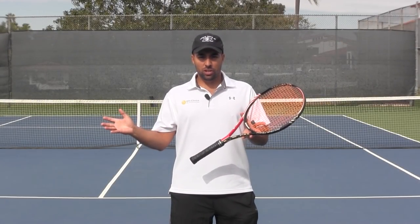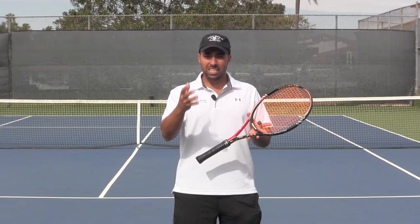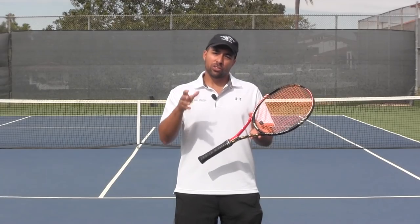Hi everyone, Nadim again for Online Tennis Instruction. In the previous video, I walked you through the OTI app for the very first time. This time around, I want to show you how easy it is for you to record your strokes on court and send them to us straight from the app. So let's get right to it.